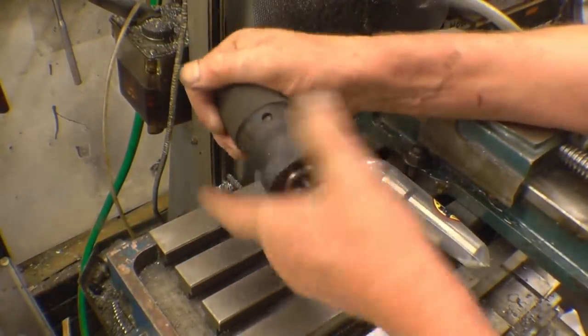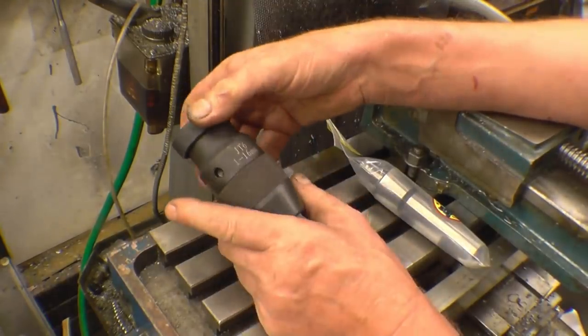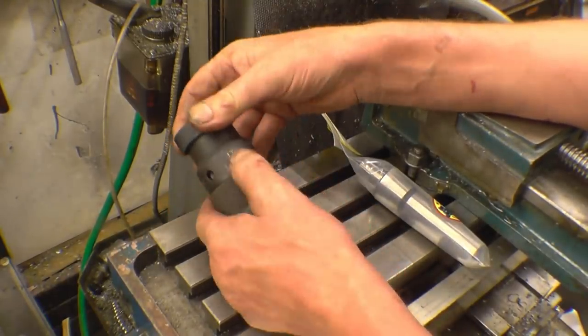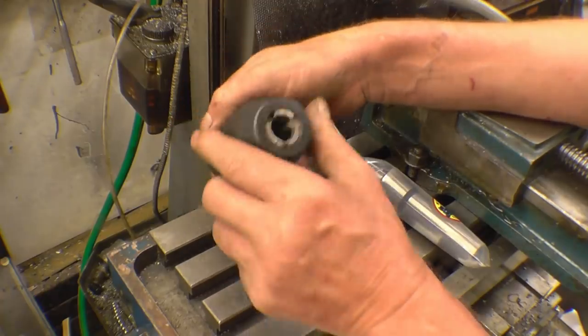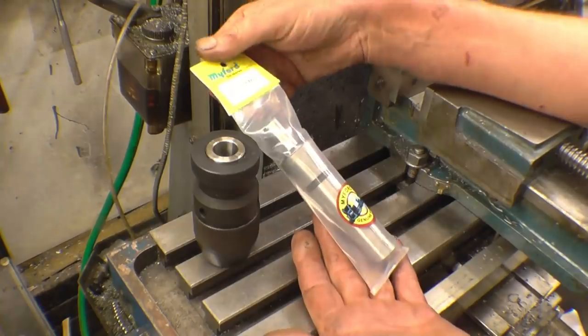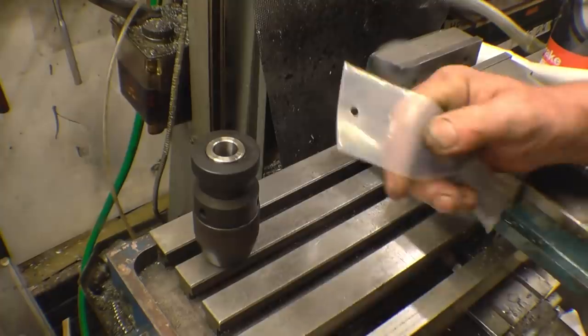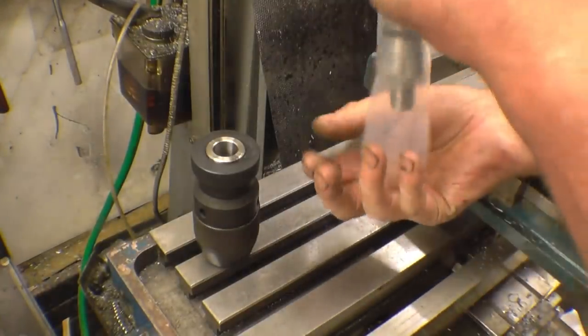I bought this chuck a few weeks ago — they were on special at Offard Kennedy Tools. I don't know exactly how much it was but it wasn't really expensive: 1-16mm with a JT-6 taper. I've just received an R8 to JT-6 arbor which was unbelievably inexpensive.